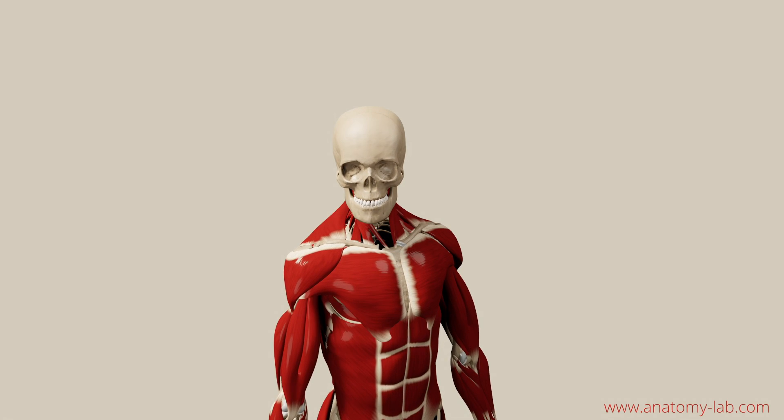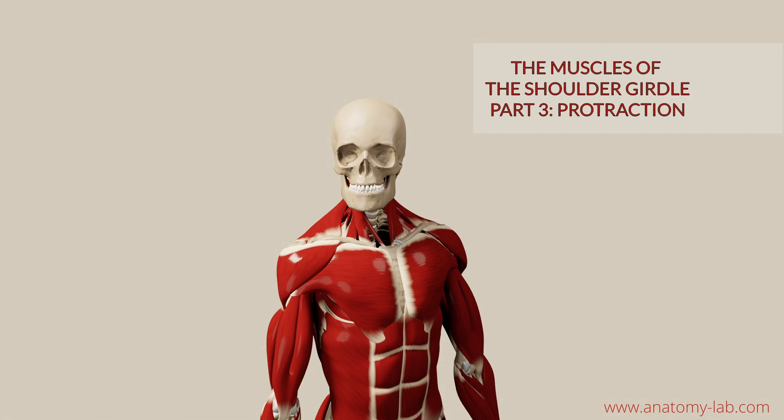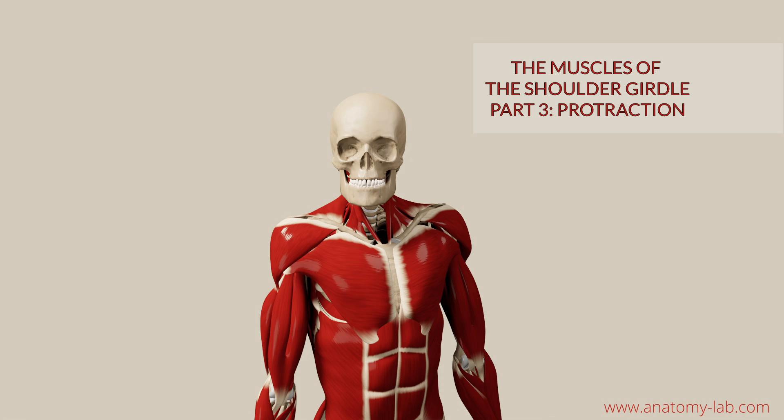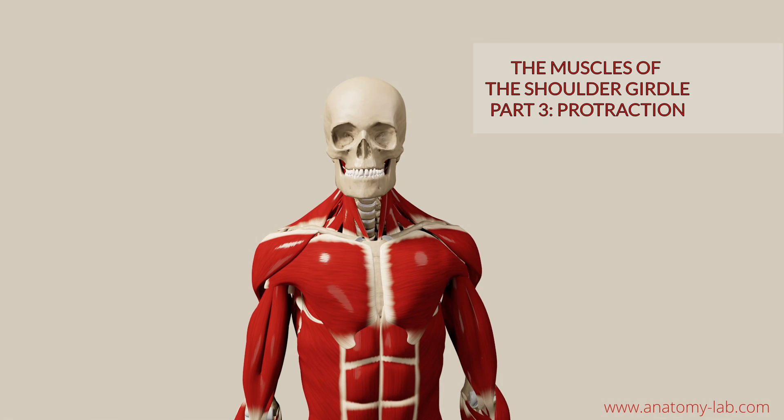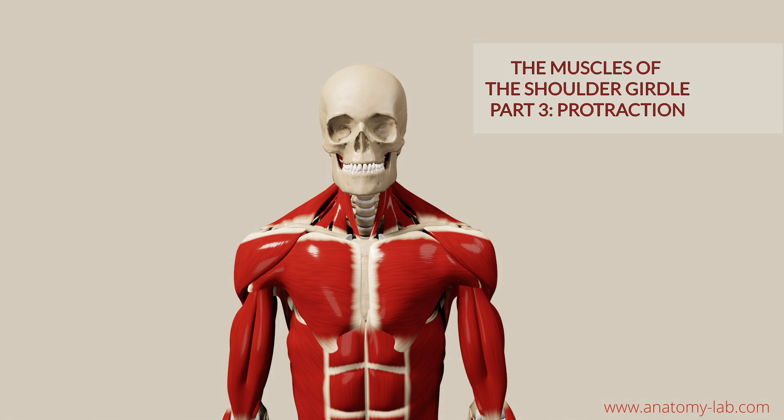Welcome back everybody inside the Anatomy Lab. This is going to be the third part of our Muscles of the Shoulder Girdle series, and today we are going to discuss shoulder protraction.